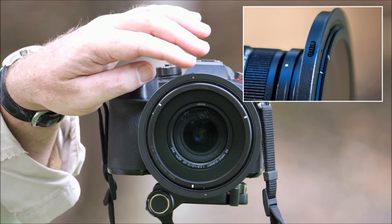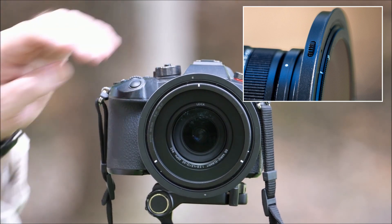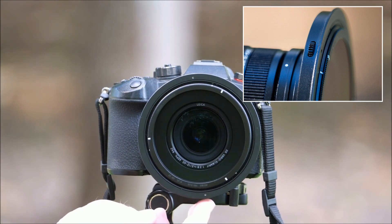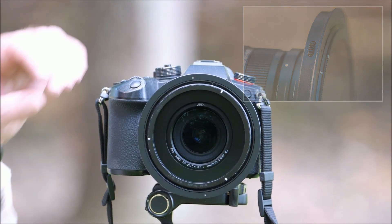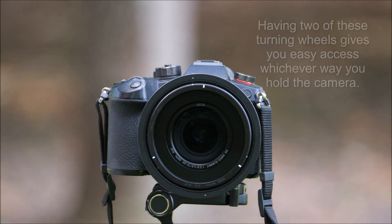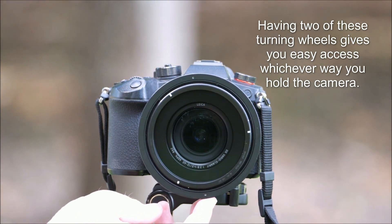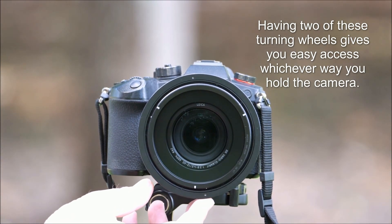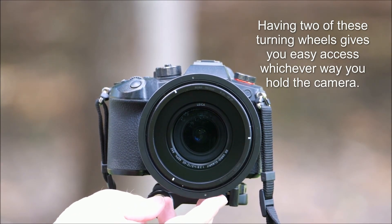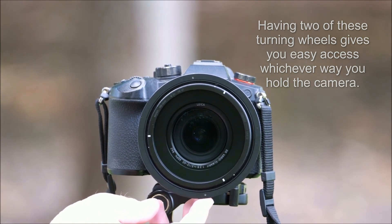NISI have put little turning wheels into the filter holder itself. As you turn these wheels you can see the polariser turning. They give you very fine control, and quite cleverly they've given you two wheels — one at the top and one at the bottom. In landscape orientation it's easier to use the top one, but when shooting vertical format the bottom one is easier to reach. You can increase and decrease your level of polarisation without ever having to touch the front element.